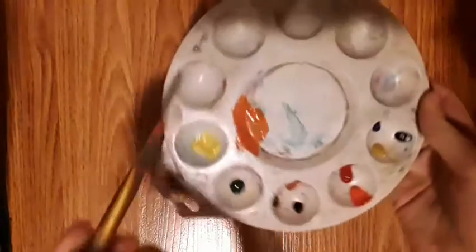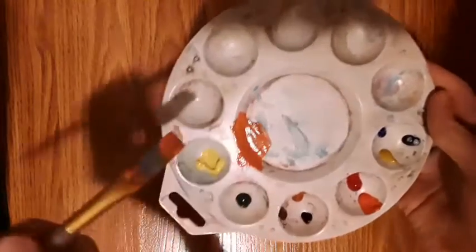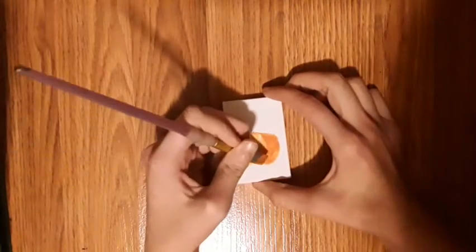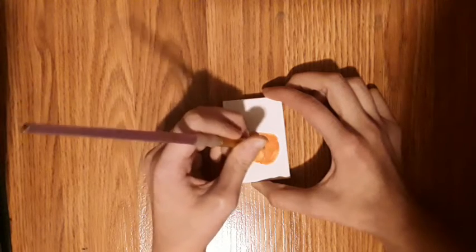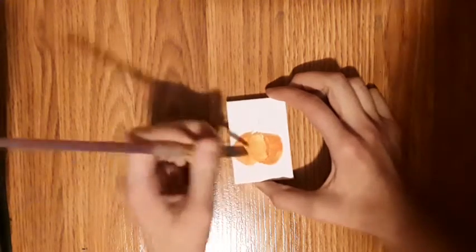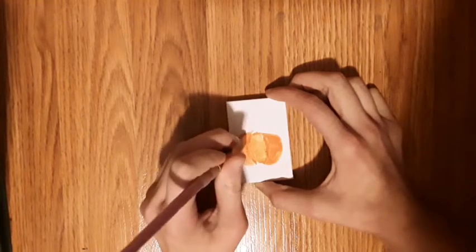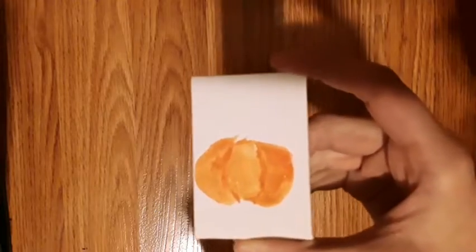Since we added water into that last one, you want this part to be more concentrated for the lines. So dip your brush into a little bit of your mixture of paint and then go along the lines of the pumpkin, sort of like this. It should look something like this now.